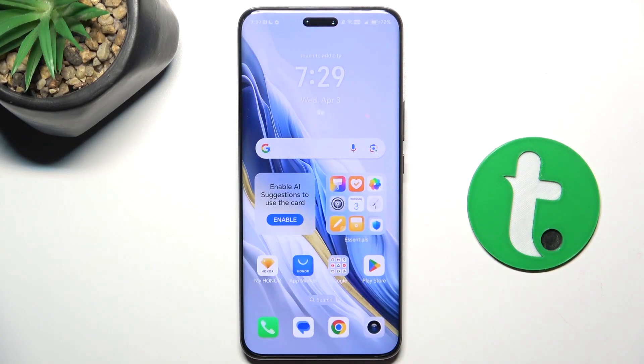Hey guys, today I'm gonna show you how to improve your overall camera quality using Pixel Camera on Honor Magic 6 Pro.